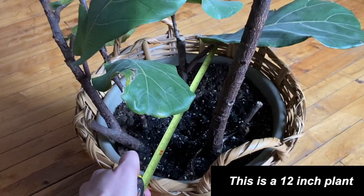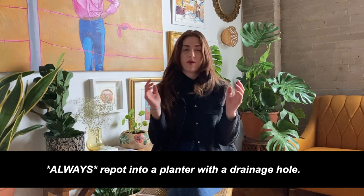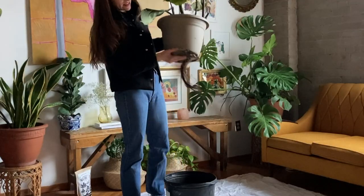You only want to size up in your pot one to two inches. Plants are measured in the diameter of their pot size. If you put your plant into a super big pot with tons of extra soil floating around, there isn't enough roots to suck all of the extra moisture up, and it ends up sitting in the soil. This could be a perfect environment for waterlogged soil and bacteria to grow, and then you get root rot and your plant dies. So only size up one to two inches. Today I'm repotting my fig tree from a 12 inch planter into a 14 inch planter.